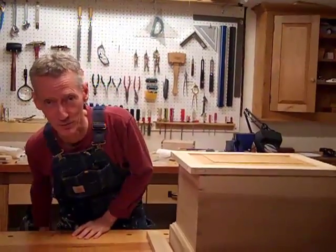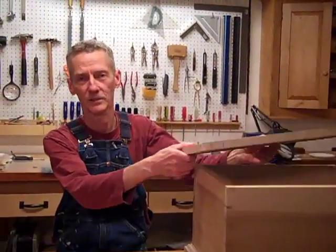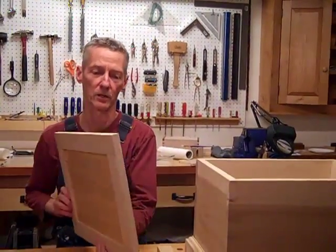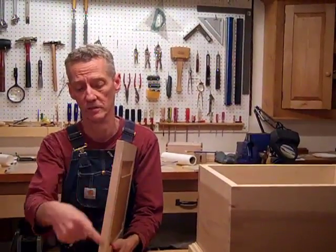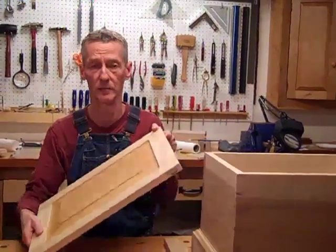Here we are, this is episode number 3. The lid, as you know, was glued up. All I really did with this was just cleaned up the ends a little bit and trimmed it up, so it's pretty much good to go.